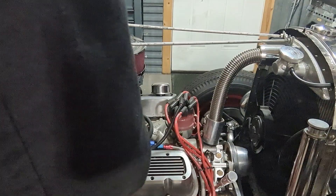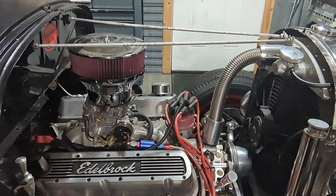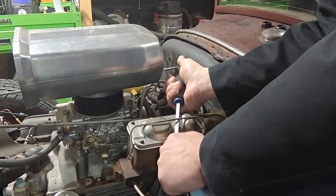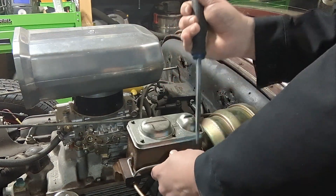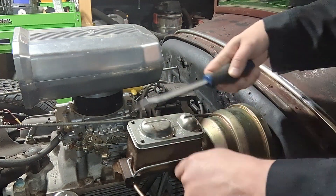The brake master cylinder is underneath this car, so we would have to crawl underneath. But this one has brakes right here, so let's check it. You just take it off. This one's good.